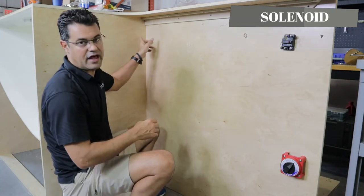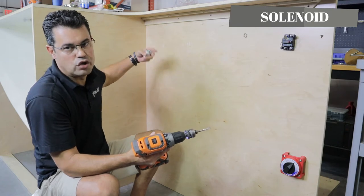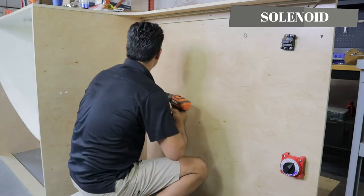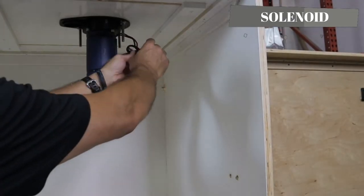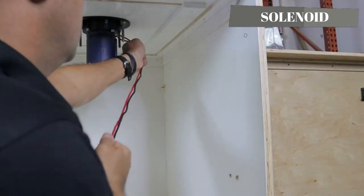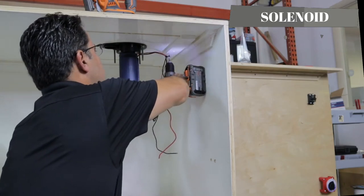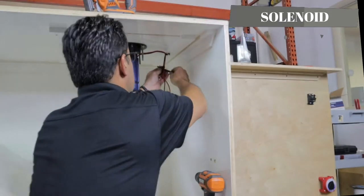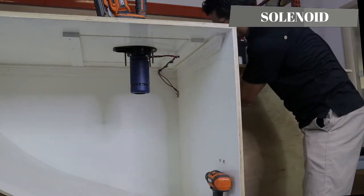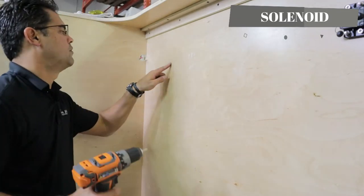Before I mount my solenoid, I'm going to drill that hole so the wires come in and go straight to the solenoid. Normally I'd use a half-inch drill hole — those two wires will fit through it — but we're going to use a hole saw to give us more clearance in case we want to add more electrical wires through that bulkhead later. I'm going to unravel these wires into that hole through the bulkhead, then put the solenoid right here with two self-tapping screws.